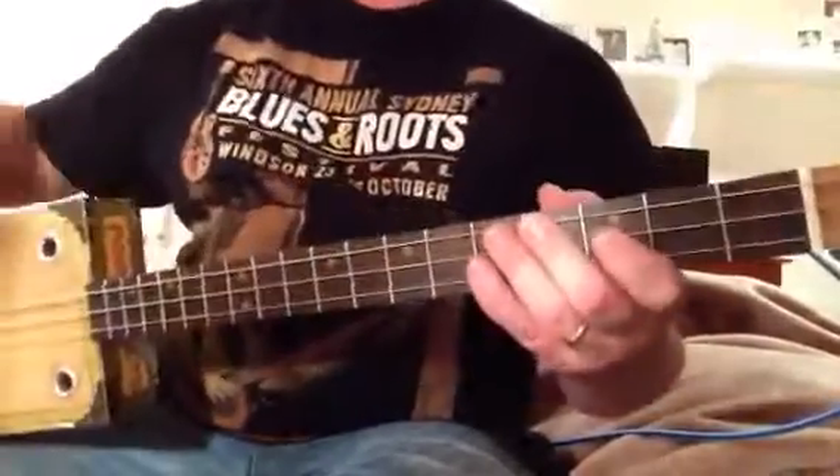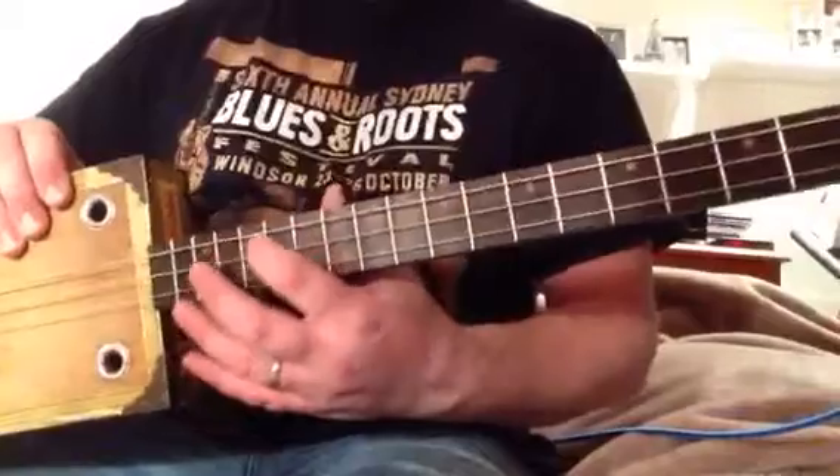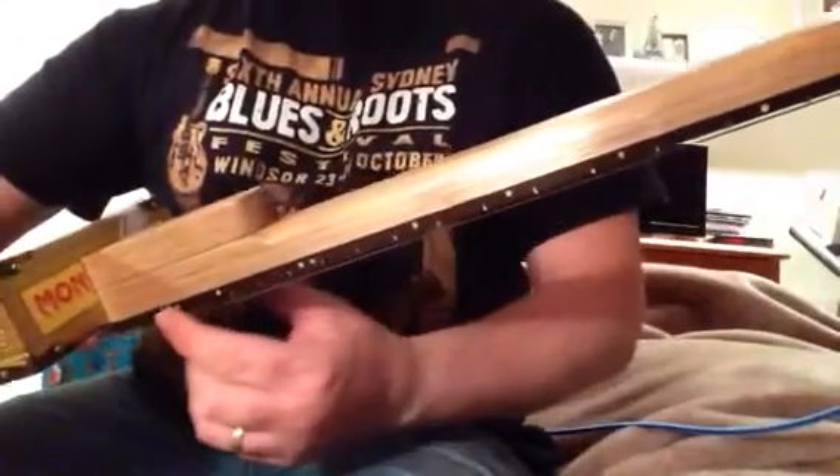I've got a Tassie oak neck, rosewood fretboard, Tasmanian oak dowels, and just here — this is bamboo — we actually use bamboo skewers for the dot position markers, and the Birdwood logo at the top.